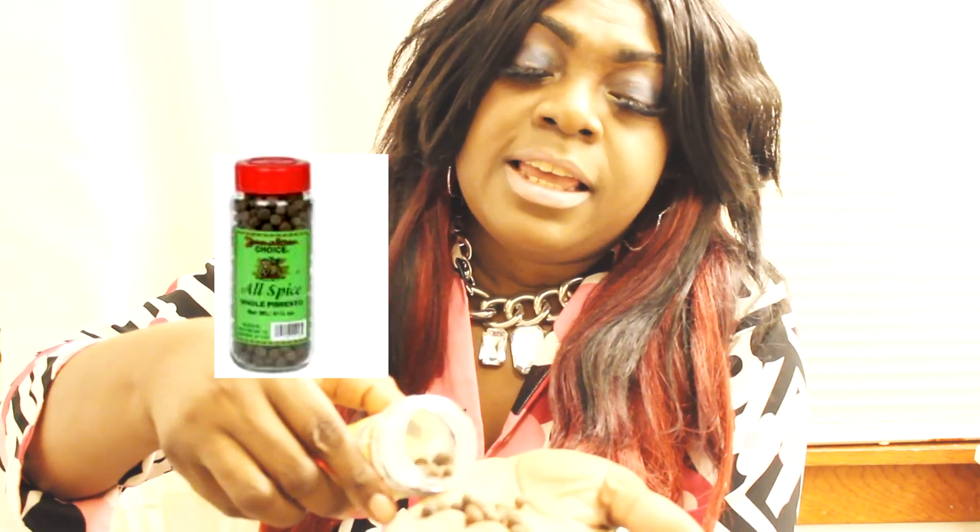You guys always hear me talk about adding pimento seed with my spices. Some people call it allspice, but it's pimento seed and this is what it looks like — just some little round balls. It smells so good. You can put this in your oxtail, brown stew chicken, stew beef, jerk chicken, jerk pork — just about anything, even rice and peas. I make a mean rice and peas.